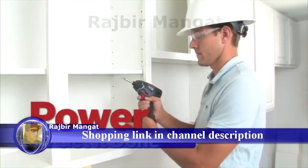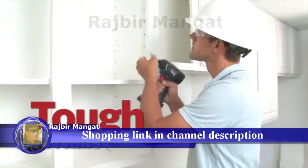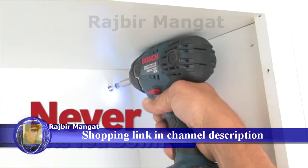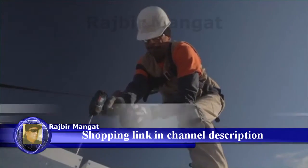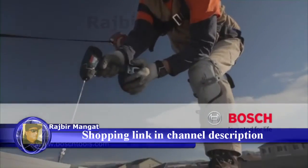Power to get it done. Tough as nails. Never lets you down. The Bosch 18-volt lithium-ion impact driver. Bosch. Invented for life.